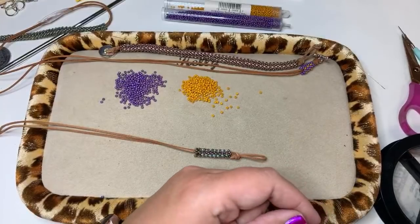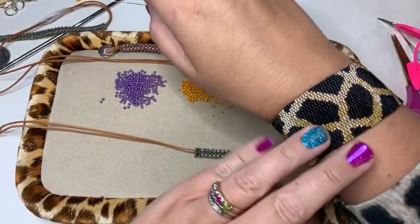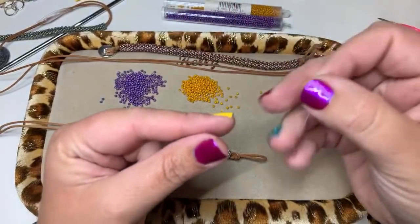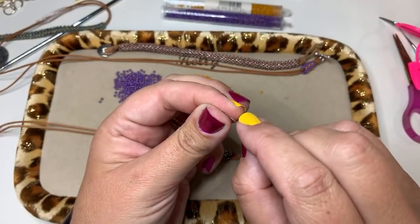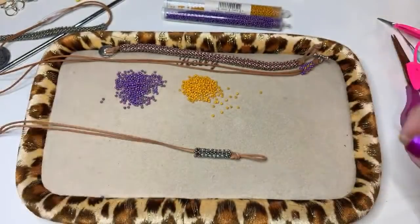My bracelet was gifted to me this past week by my friend Vera — she just got out from the pandemic and gifted that to me for my birthday. I'm all about my animal prints so I am absolutely loving it. I've got my two yards of thread and my needle threaded.